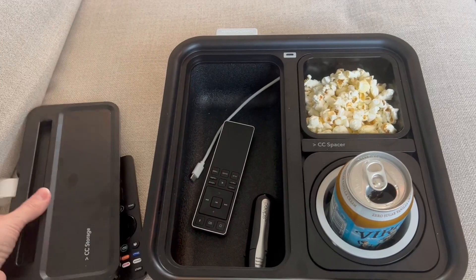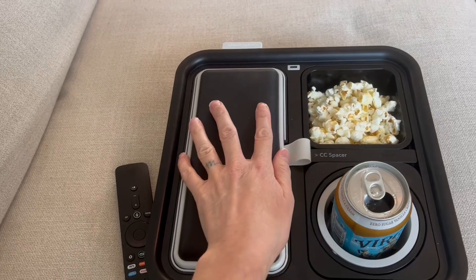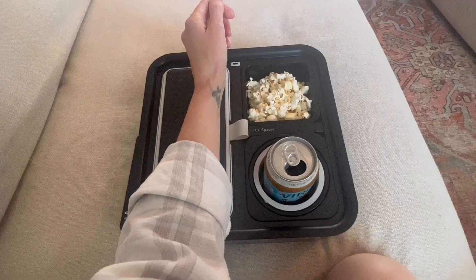But wait, that's not it. The tray turns over and it's padded, so if you need an armrest while sitting on your couch, there you have it.